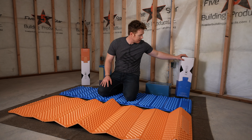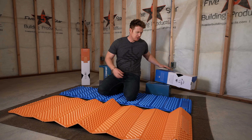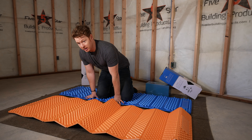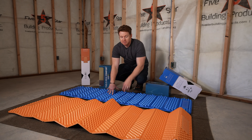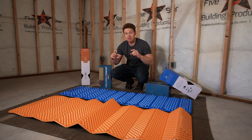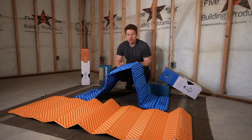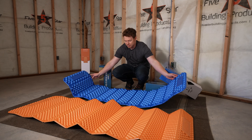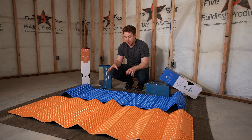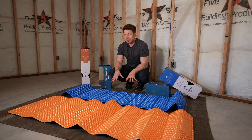Exped sent us two different varieties of their closed cell foam pads. The one I'm kneeling on right now is the Flat Mat Plus X — I'm grabbing the box for it. This one jumped out at me because it's very thick compared to the one I normally run with. In my rig I have a Therm-a-Rest, the silver side closed cell one, and then I have the X-Therm inflatable mattress that I put on top of that. This guy is nice and thick, and they take the wear and tear instead of the expensive inflatable pads that go on top.